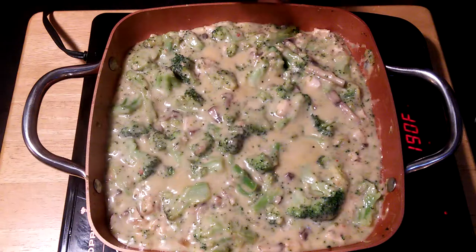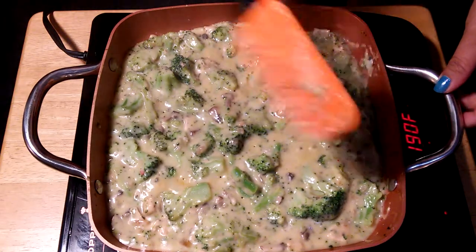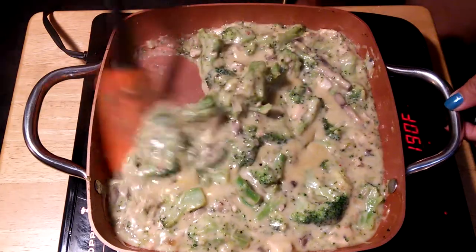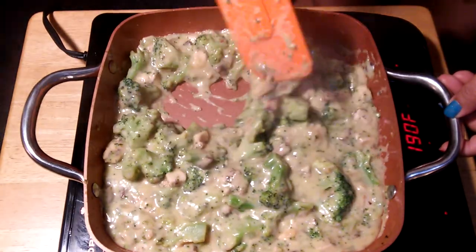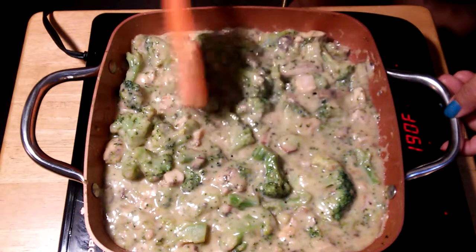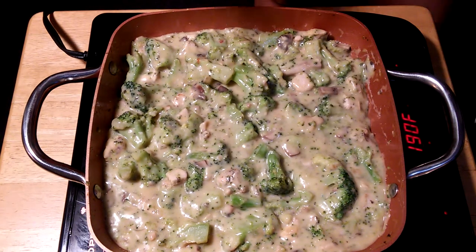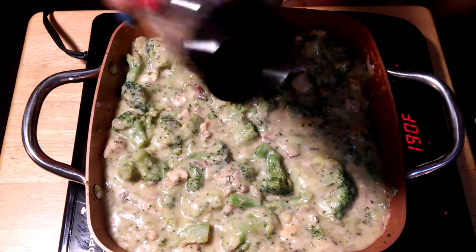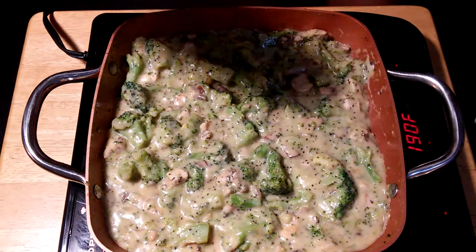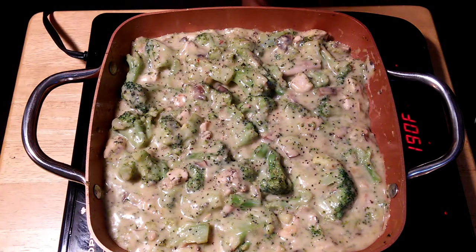After five to ten minutes, this is what it looks like — you can see the bubbles and it just looks amazing. I like the combination of the broccoli, chicken, and mushrooms. To add more flavor, I'm going to sprinkle a little bit of pepper. This is amazing and pretty much done — all we have to do now is the plating.